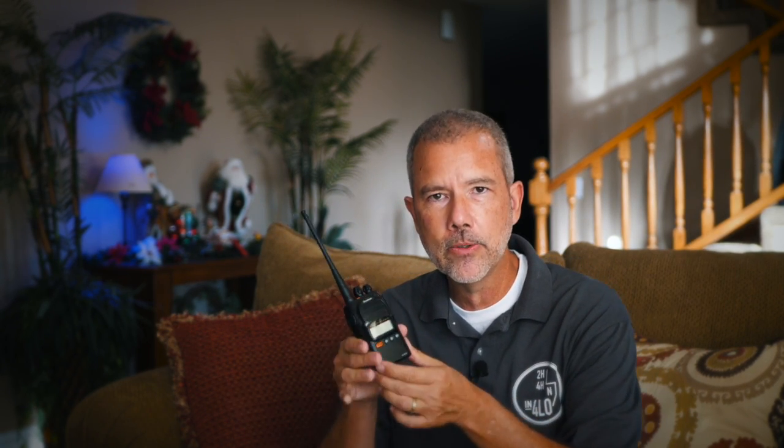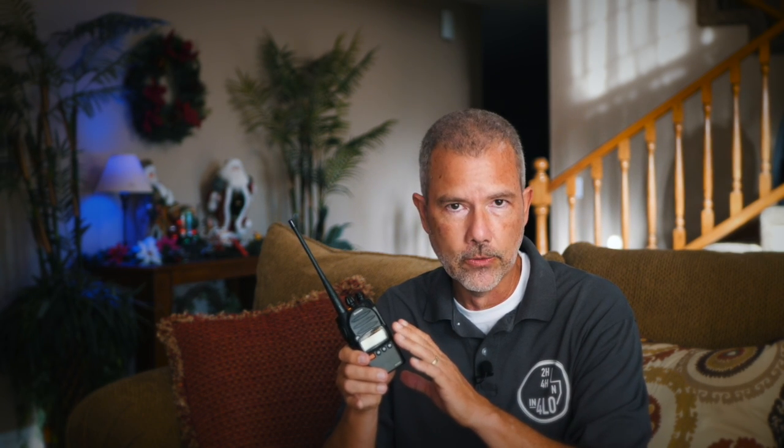Now let's talk about range. This is a UHF radio transmitting five watts on most channels, and I've used it around town a few times and gotten five to six miles depending on where the other person was. The actual range you're going to get with any radio really depends on the terrain. These are line-of-sight radios, so if there's a mountain between you and them even a half mile away, it's not going to work out too well. But if you're 10 miles away and you have line of sight, you would easily be able to talk to them.